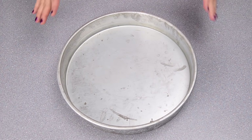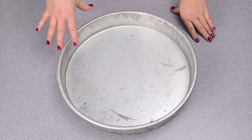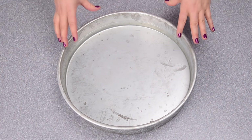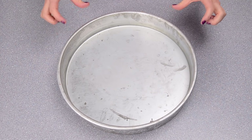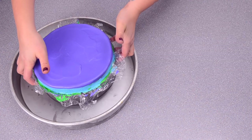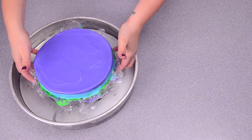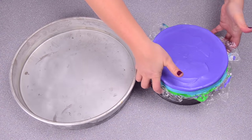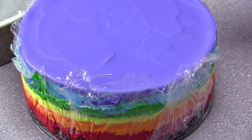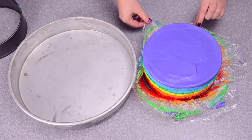Before the cake comes out of the freezer, I have a water bath prepared — filled up with about an inch and a half of the hottest water from my tap. I'm going to put the cake into it for a couple of seconds and that will help release the ring from the cake. I'll pop the cake into the water bath, leave it for a couple of seconds, then release the side and slide the ring off. Then I'm going to take off all of my saran wrap and clean up any edges.